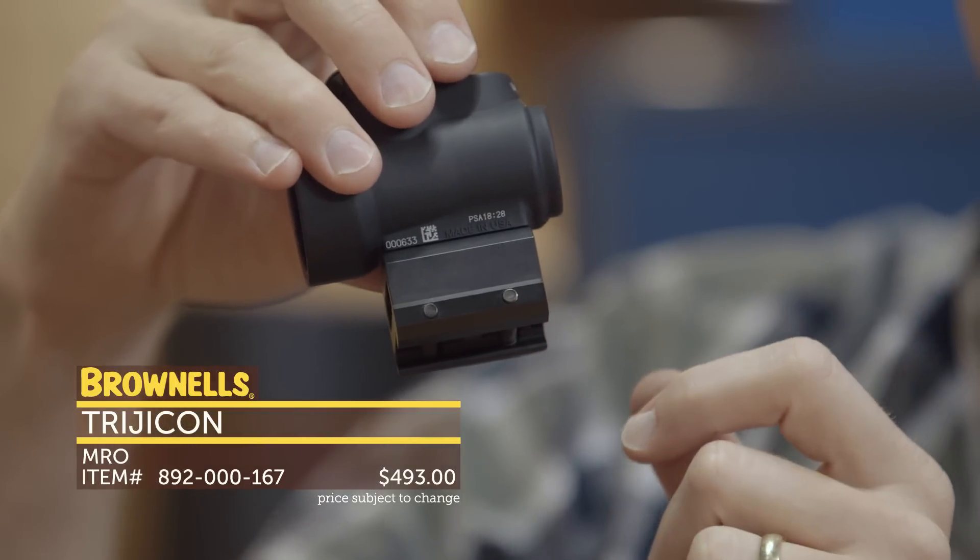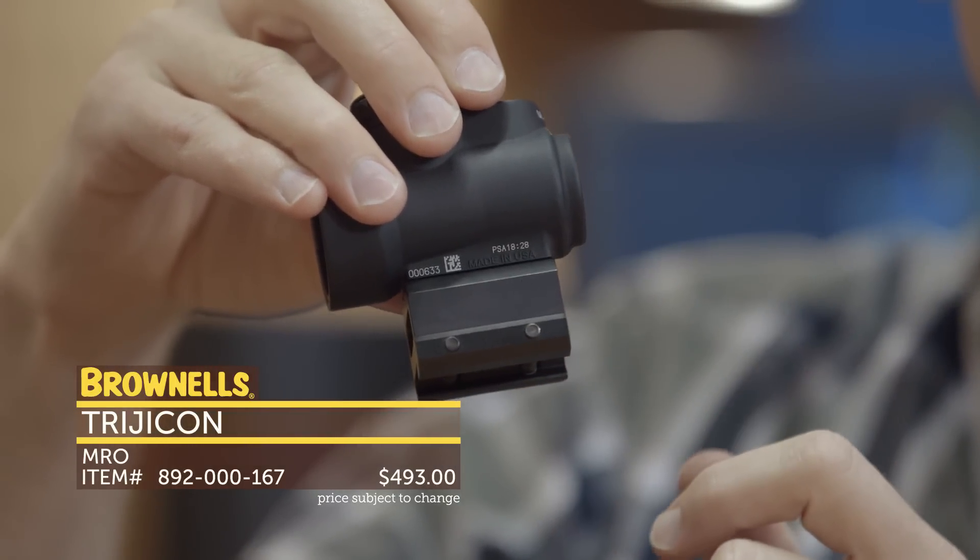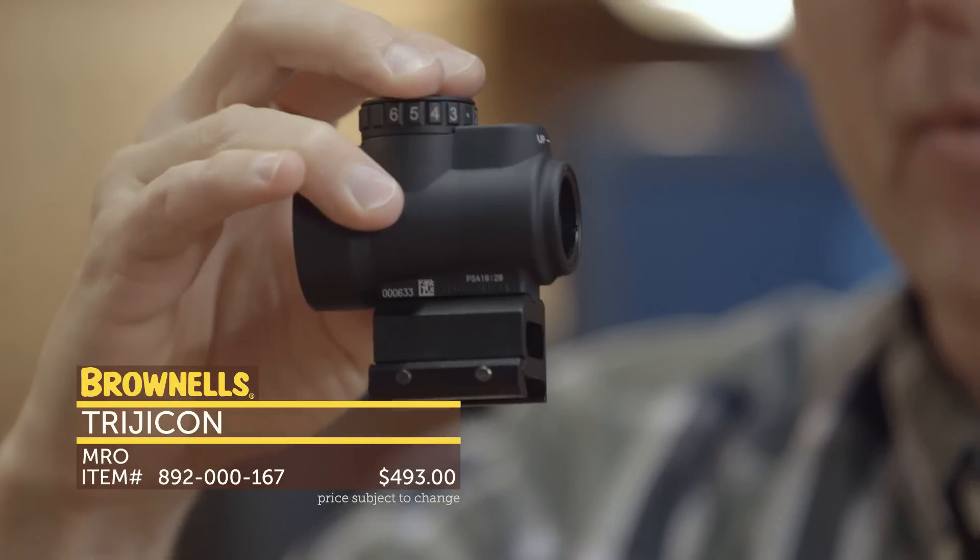There are various mounting options. There are currently three available from Trijicon, and there'll probably be more to come soon. That's the new Trijicon MRO. Pretty cool.